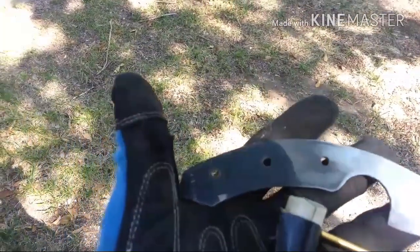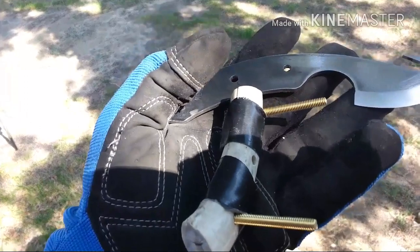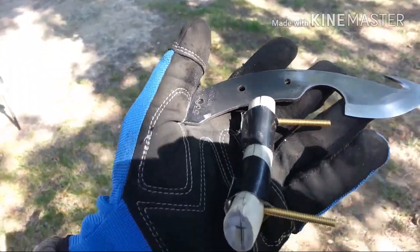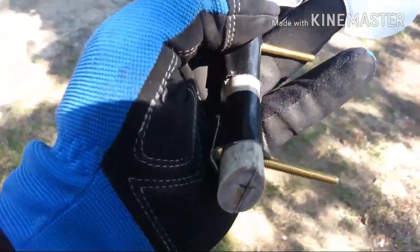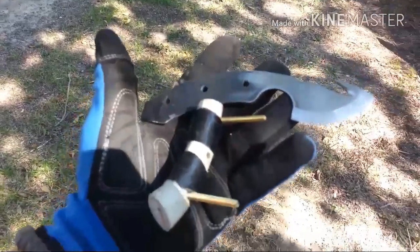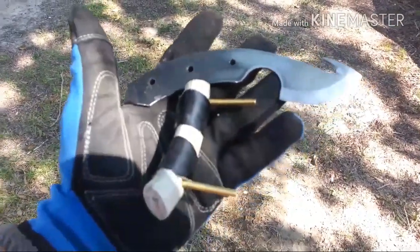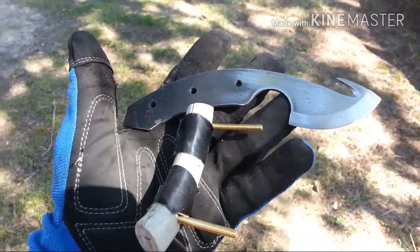I got it drilled out, I got these bolted together and ground the ends up and stuff to get it shaped up. I marked it with a pencil right there and right there, and then I'll get them bolted and glued in, and after that let it dry and we'll get back to you.